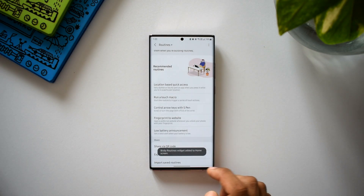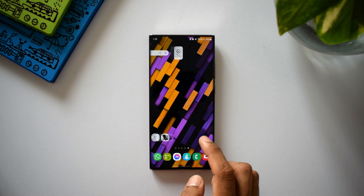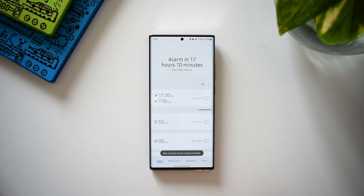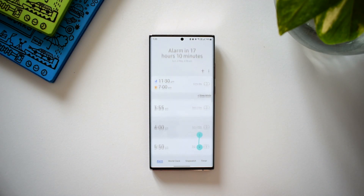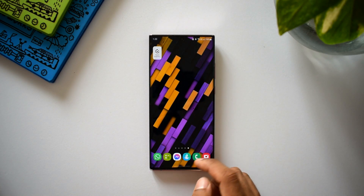Now let's save this and add a start button to the home screen. When we touch the start button, the touch macro runs automatically — whatever touch actions I recorded it performs by itself. I think I'll have to explore it more to see in which different ways we can make use of this particular routine. Let me know in the comments how you are planning to use it.